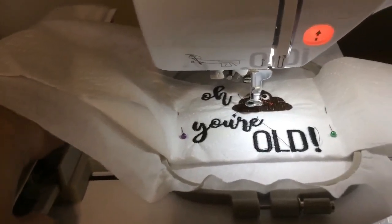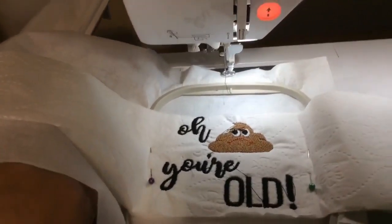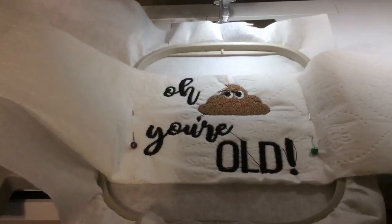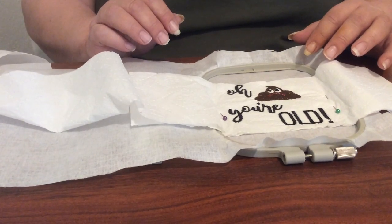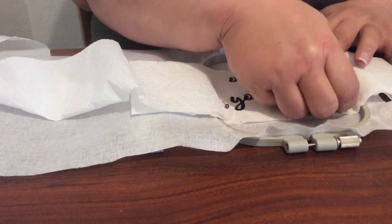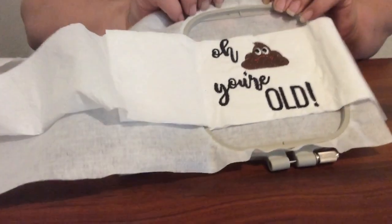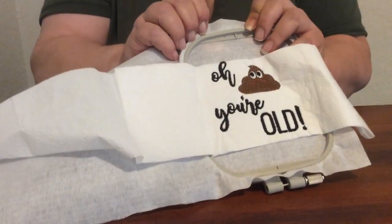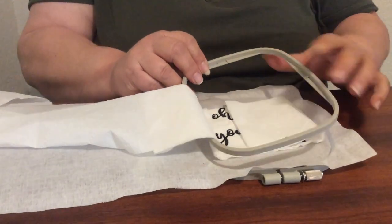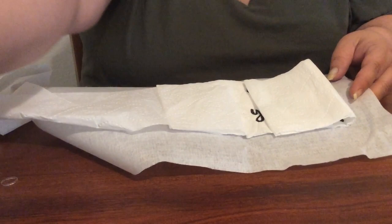So now that my machine is finished, I'm going to carefully remove my hoop so that I don't tear the toilet paper off the roll, and take it back to my table to trim the loose threads and prep it for shipping. I have clipped all of my jump stitches and now I'm going to carefully remove this from the hoop and trim off the excess stabilizer.